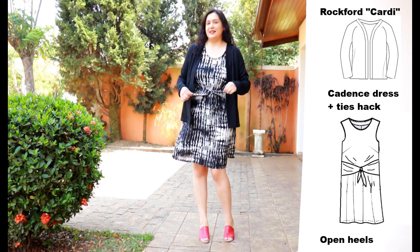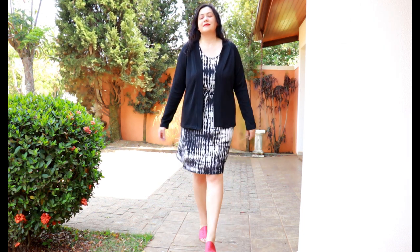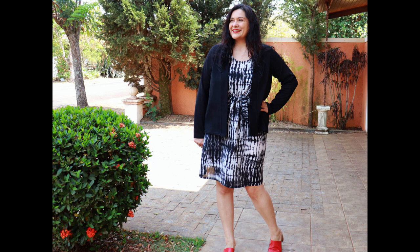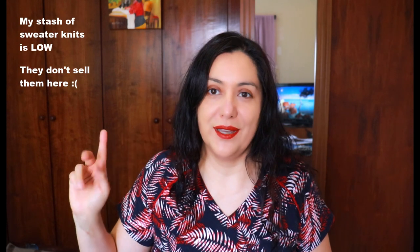I'm wearing the Cadence top and dress — a shift style dress with added ties — underneath. You definitely know what a staple a black raglan cardigan is. It's just different from cardigans with normal set-in sleeves. If you find a raglan pattern that fits you well, it's a really nice alternative. Black goes with everything and this sweater knit was already in my stash — I just wanted to make the one that would be worn the most.